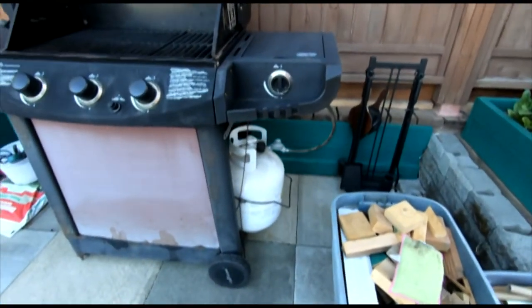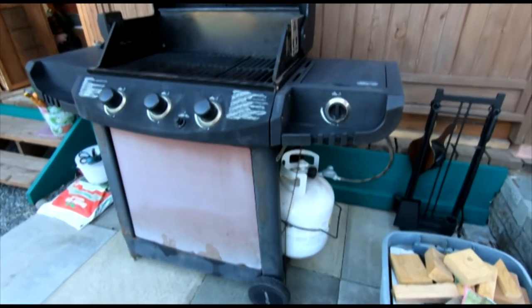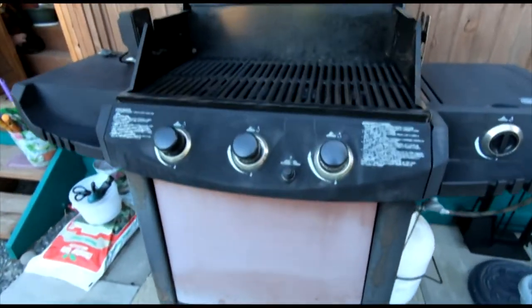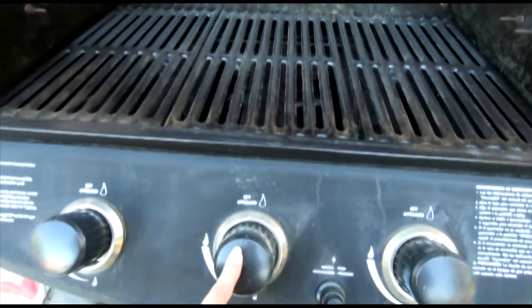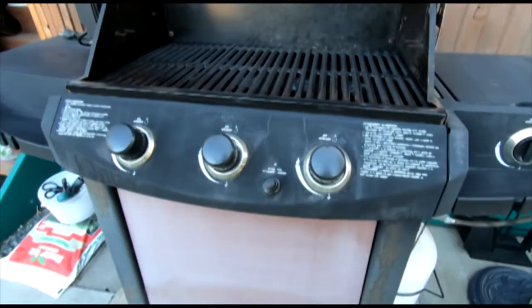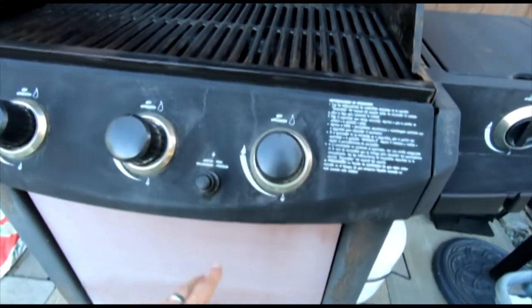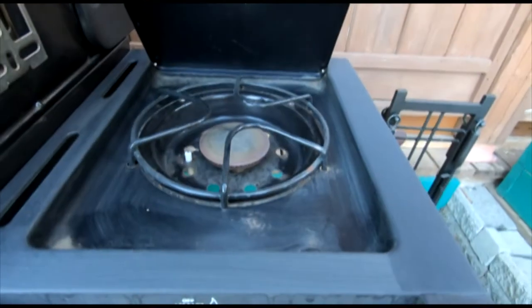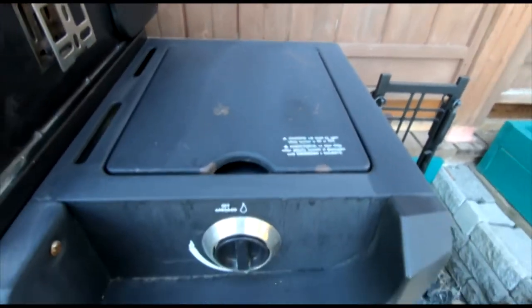Nisi, this part is for you. I know you mentioned you've never started your own gas barbecue - they're all basically the same. This one has got three burners down here and three corresponding knobs. You might have four burners or two burners or one burner, but you're most likely going to have a corresponding knob for each burner and an igniter button.